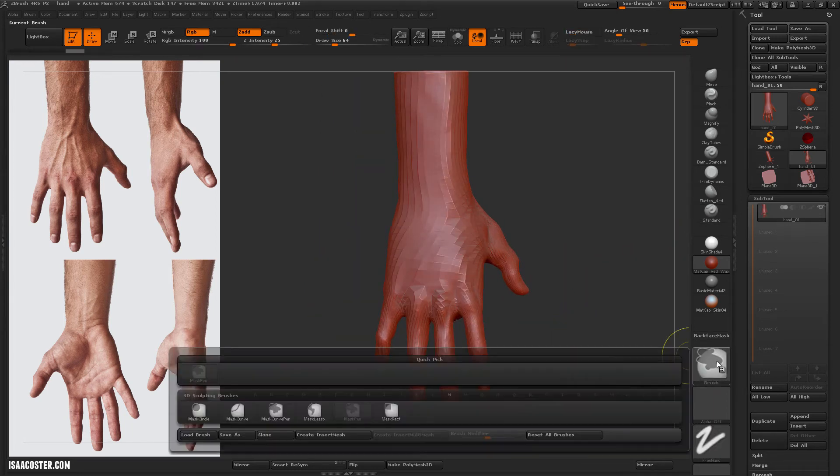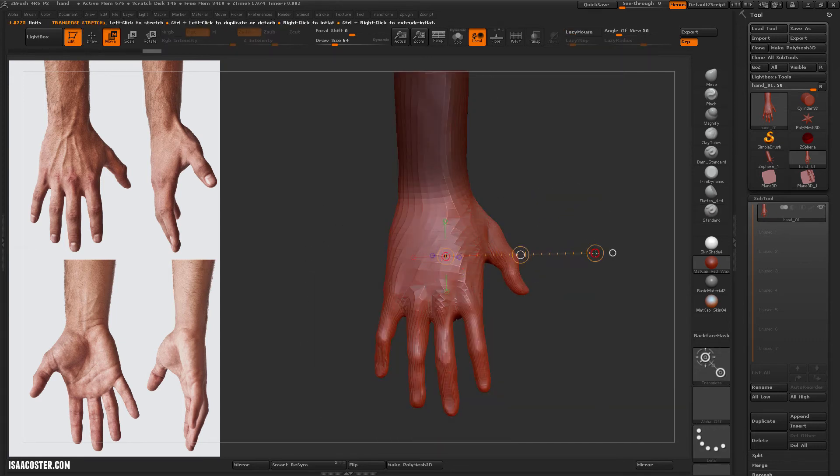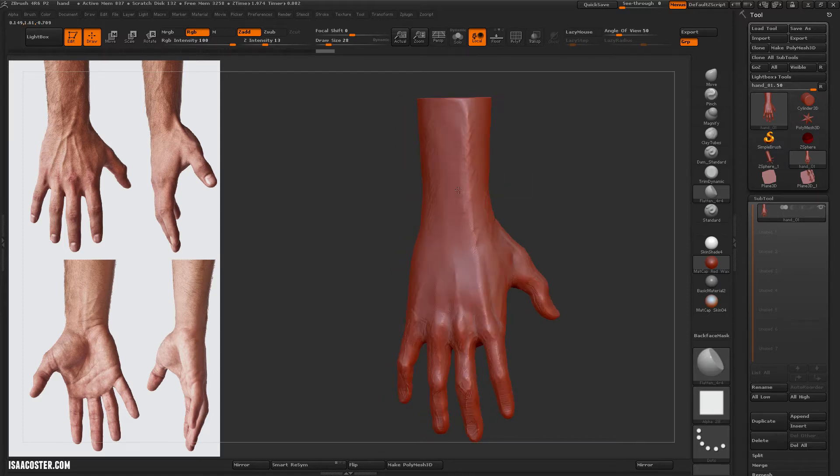Alright, so here is the final video, and even at this point — and in fact all the way to the end of the sculpt — we'll hop down to lower subdivisions to make big adjustments. This is the flattened 404 brush, just resolving some of the sculpting marks.